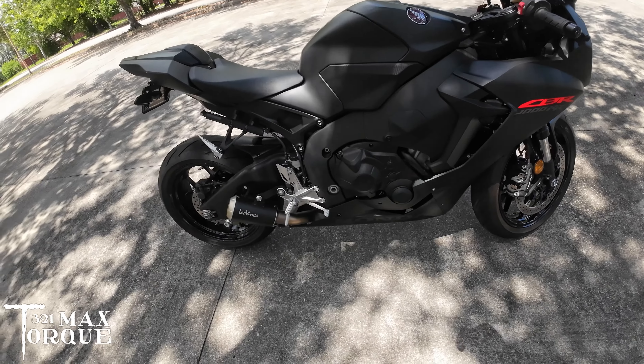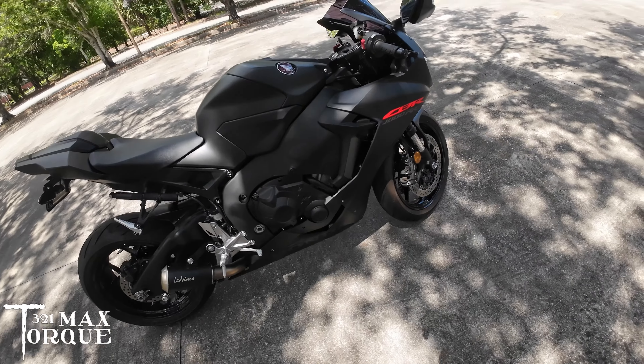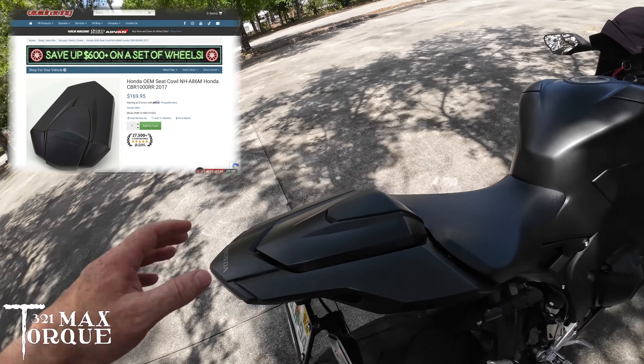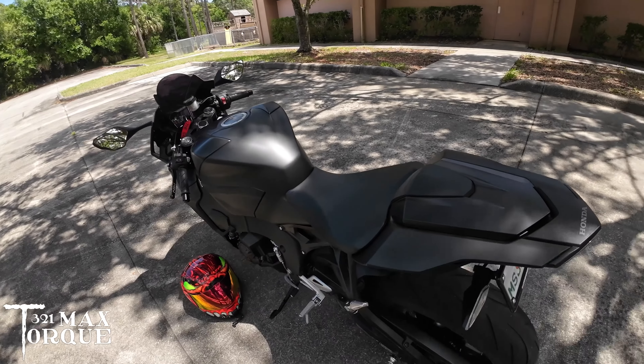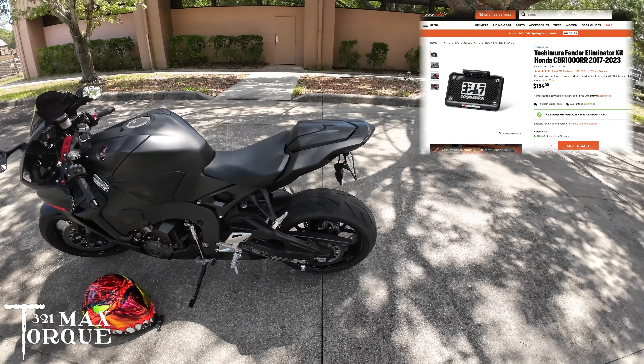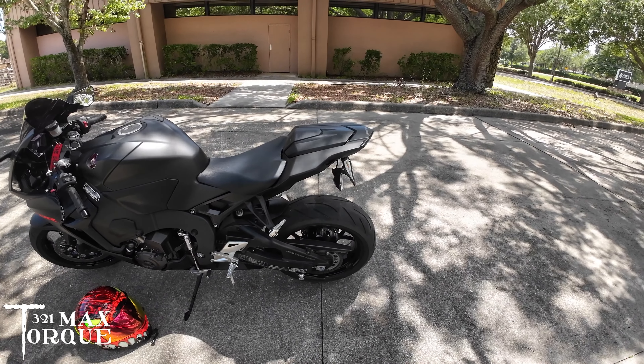I put on a Leo Vince slip-on, a rear cowl, and did a Yoshimura tail tidy. I kind of wish I went with a different one because I want to be able to make the license plate sit flat, and with this one I'm unable to do that and keep the blinkers — I would need to go with an integrated tail light to do that.